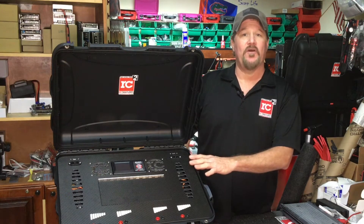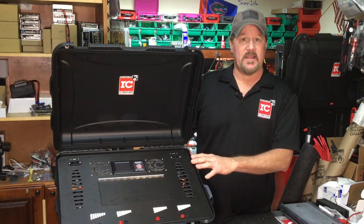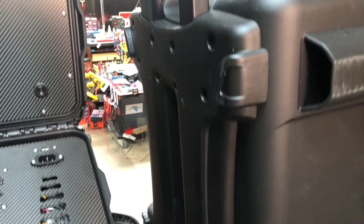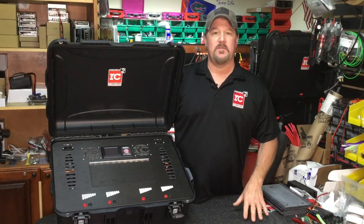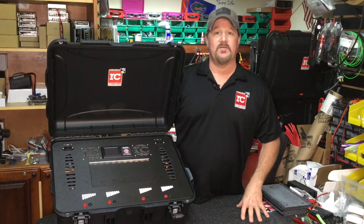This is housed in a Nanook 950 wheeled series case, which — when we talk about wheels — means it has a retractable handle and a set of wheels on it like luggage. It's a very good case, very easy to move around. They do get a little bit heavy when you put dual power supplies and dual chargers in them, so this actually makes it easier to move around.